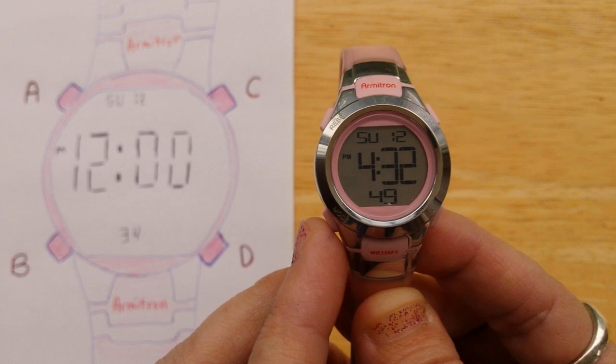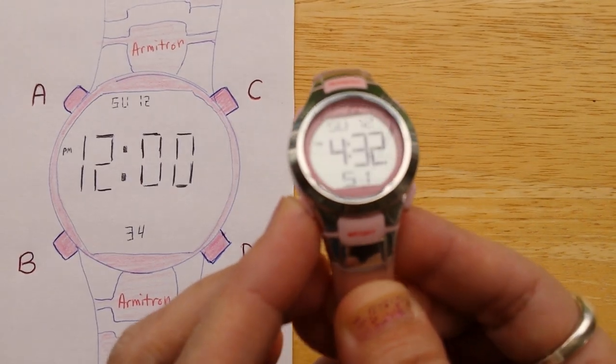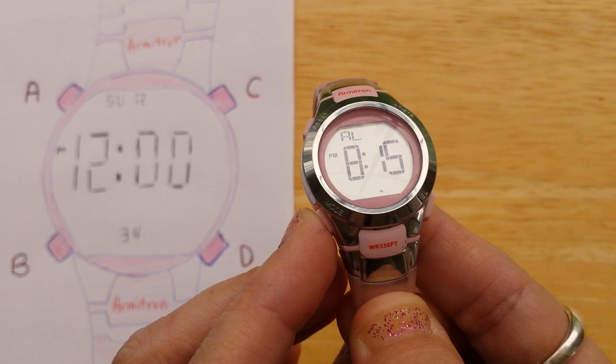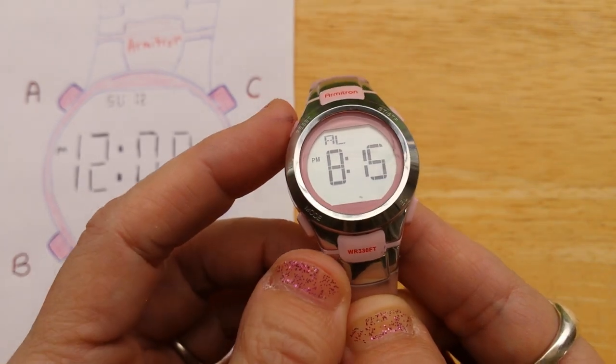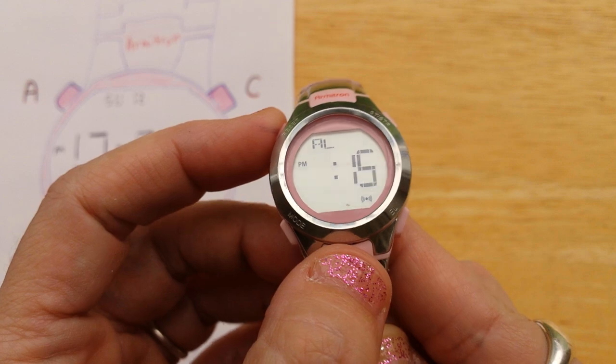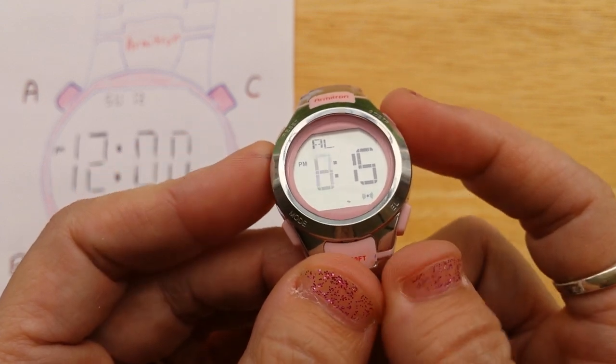We're going to press B to go from the time mode to the alarm mode. Now we're going to press A to get into the edit mode for the alarm. You can see the hours are flashing.